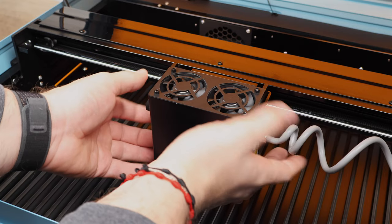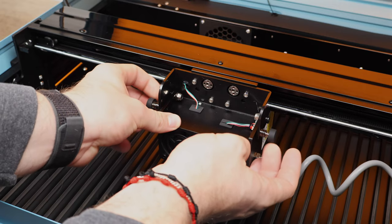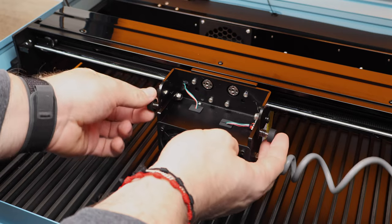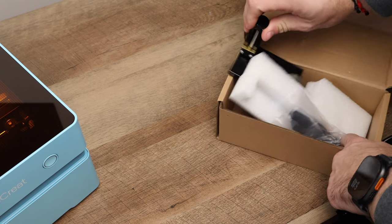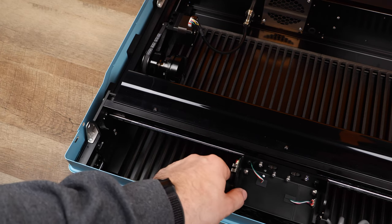Now, let's talk about one of the most exciting features of the Vista: the flipping laser module. That's right, it flips. This innovative design allows us to engrave up to 40-ounce tumblers without needing any risers. It positions the rotary behind the gantry, which is something we haven't seen before. We'll dive deeper into the rotary feature later in the video.